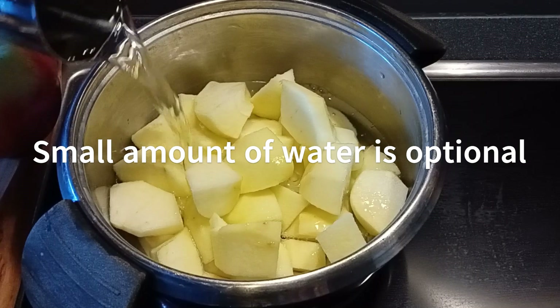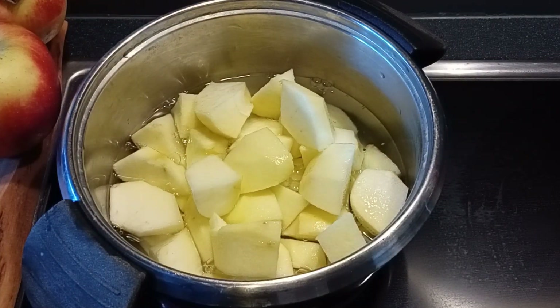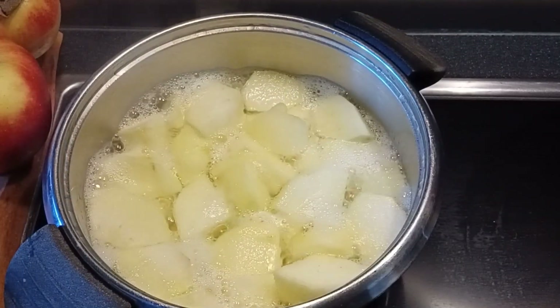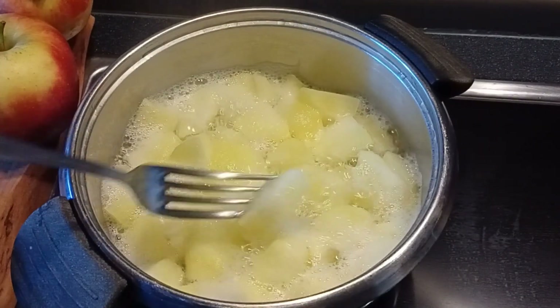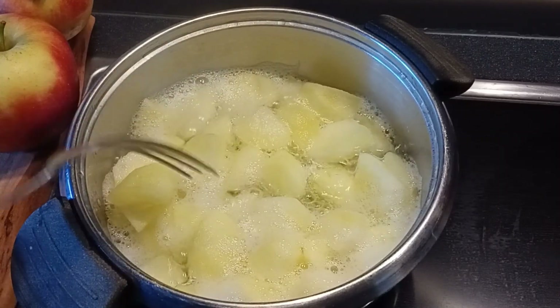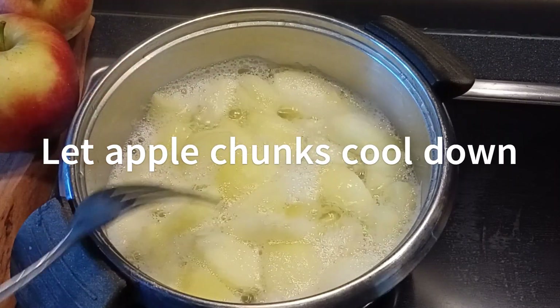I softened the apple chunks first by heating them up, but that's optional. Let the apple chunks cool down a bit — just be careful with something that's hot.